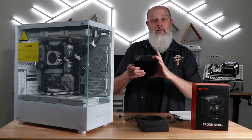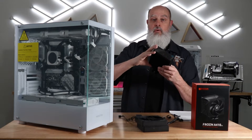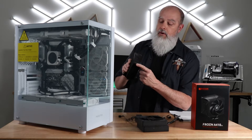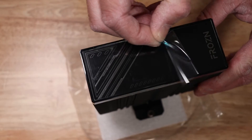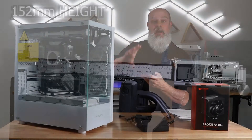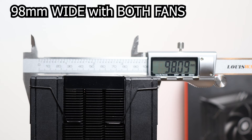Taking a look at this cooler, it's 152 millimeters high, so most cases should accommodate that, but check the specification of your case before you purchase this. It's got an aluminum fin stack with a plastic cap and the Frozen logo embedded in it. It comes with a nice protective cover, and overall it's just a very sharp looking cooler. The overall dimensions are 152 millimeters high and 120 millimeters wide. It'll be 98 millimeters deep with both fans attached.